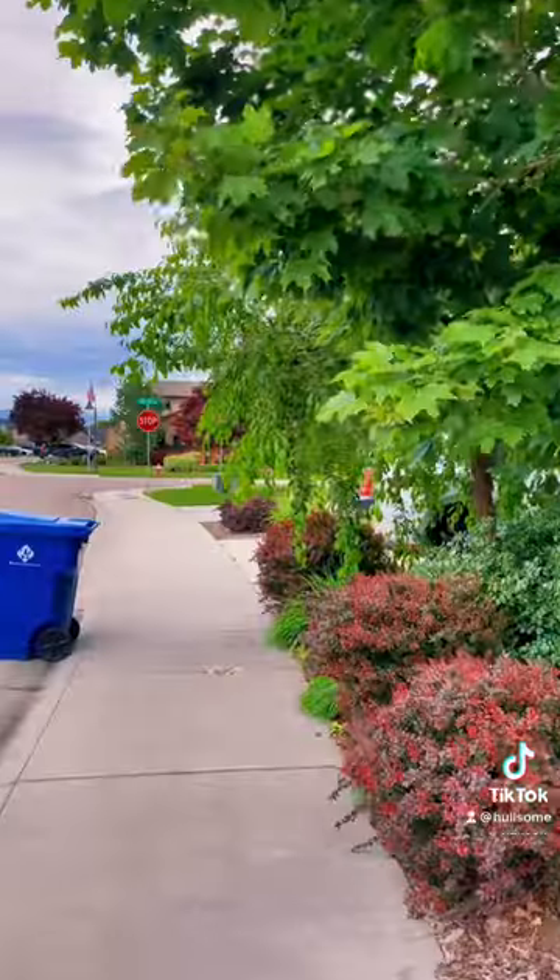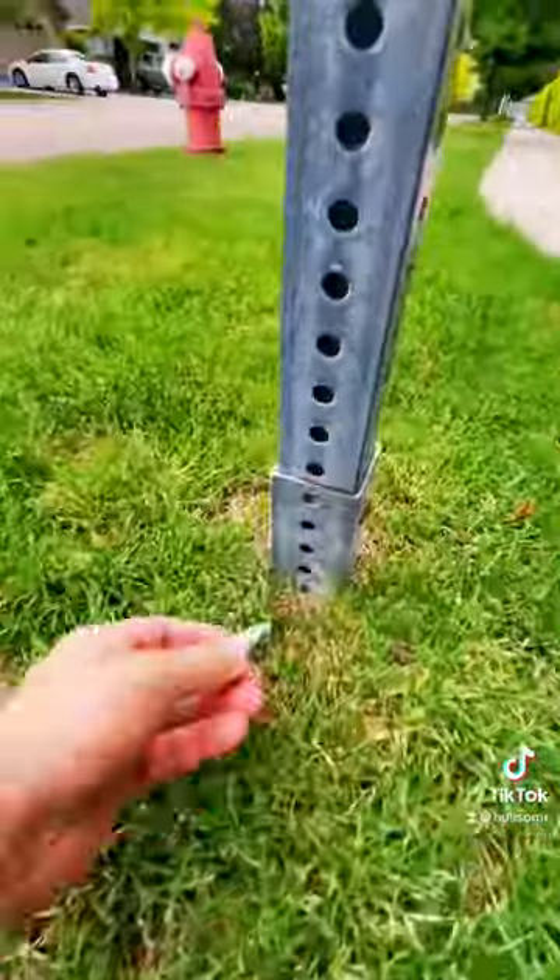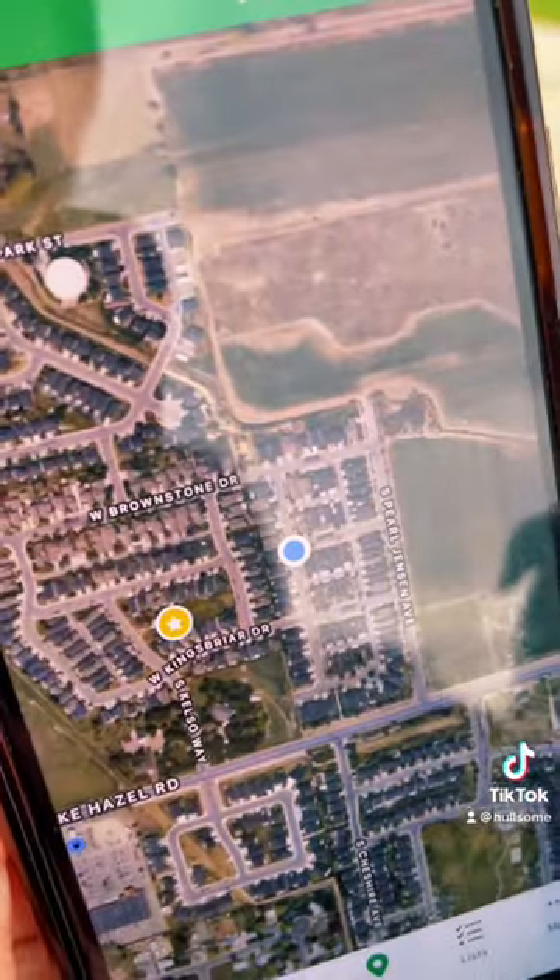Write down the geocaching rules on the logbook. Now go find a hiding spot — this seems like the perfect spot. Hide the container and make sure it's not within 500 feet of another cache.